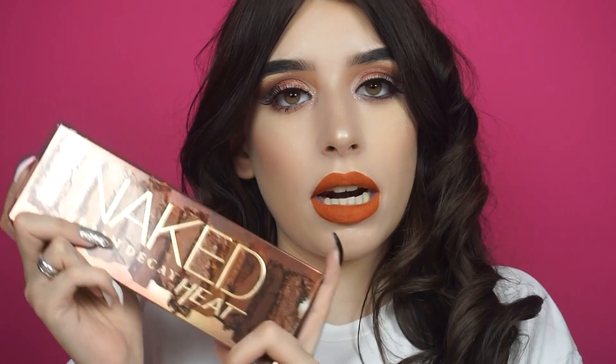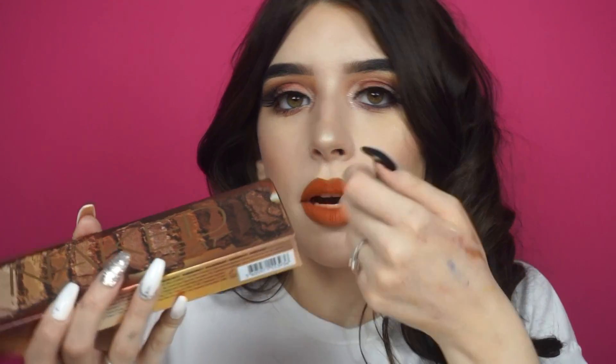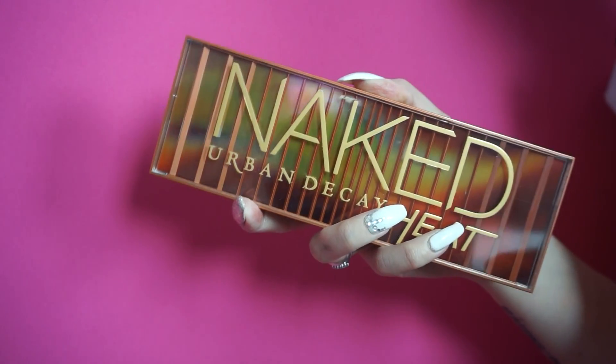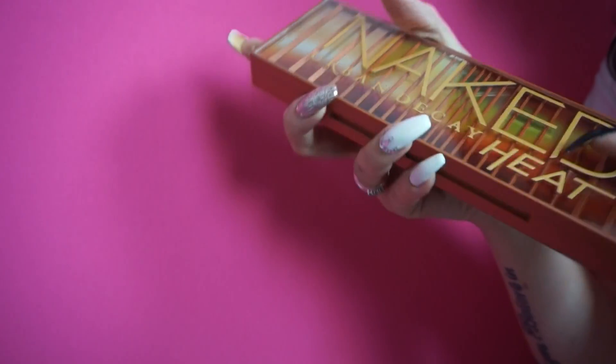Prima di lasciarvi al video dove vi faccio vedere come ho realizzato questo look, voglio parlarvi brevemente della palette. La palette si presenta così esternamente: ha questa scatola che è diversa rispetto alle solite scatole delle Naked. Si apre in questo modo, si sfila, e all'interno troviamo la palette. Il packaging è veramente curato nei minimi dettagli: nella scatola ci sono questi fiammiferi e dietro ci sono tipo tutte queste rose.